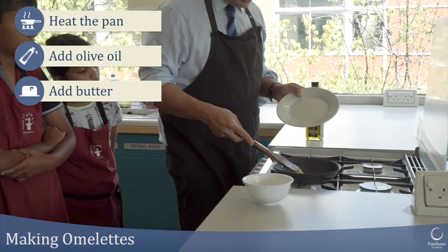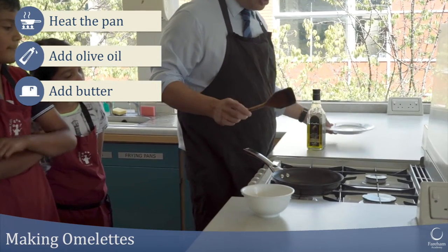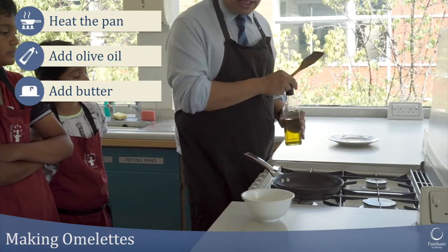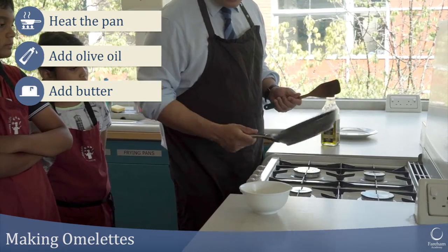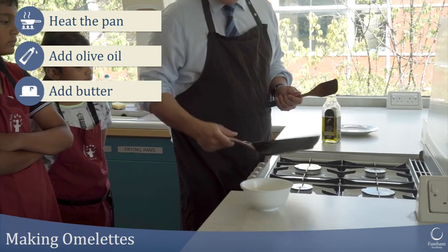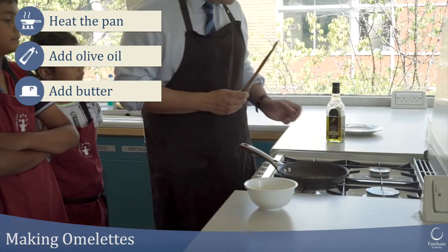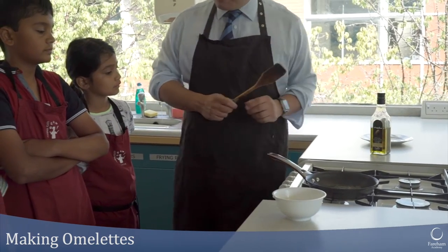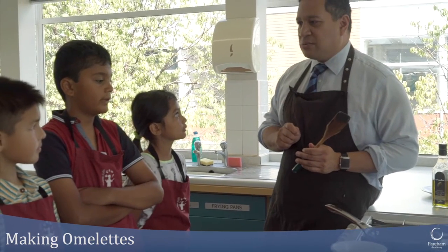The pan is getting a little bit warm — you'll see the butter melting straight away, which is a good sign. For a two egg omelette, that's actually quite a lot of oil. You can probably go with a little bit less if you want to be a bit healthier. I'm using olive oil, but everything in moderation. You can have butter in your diet as long as you don't have too much of it all the time.